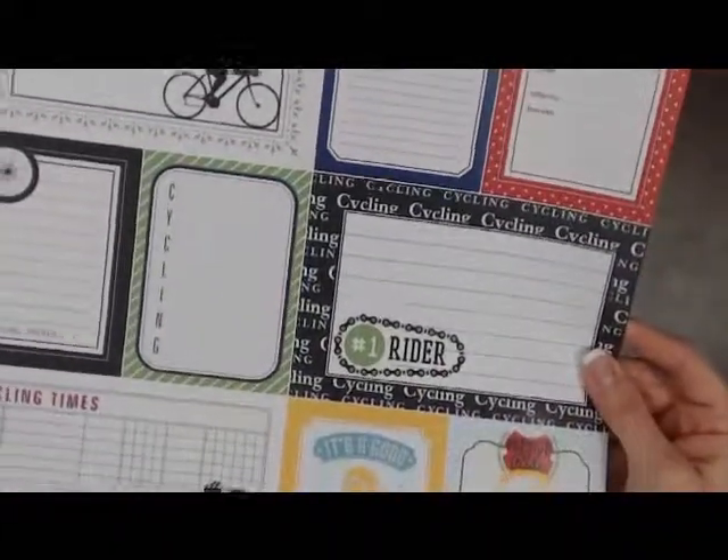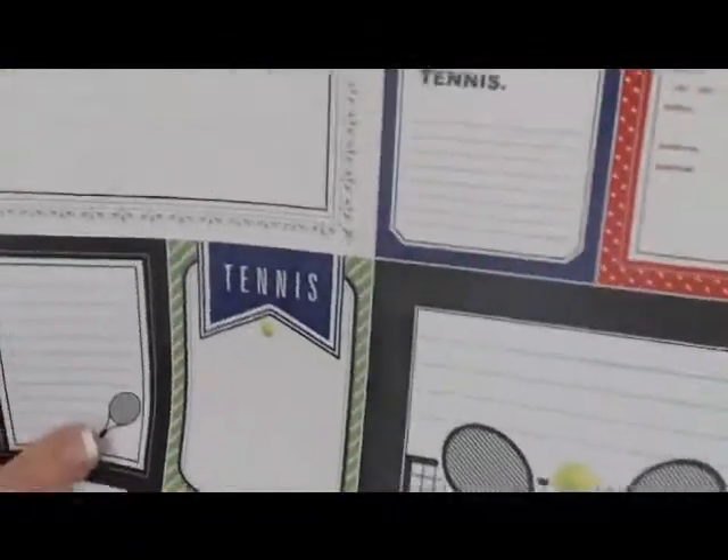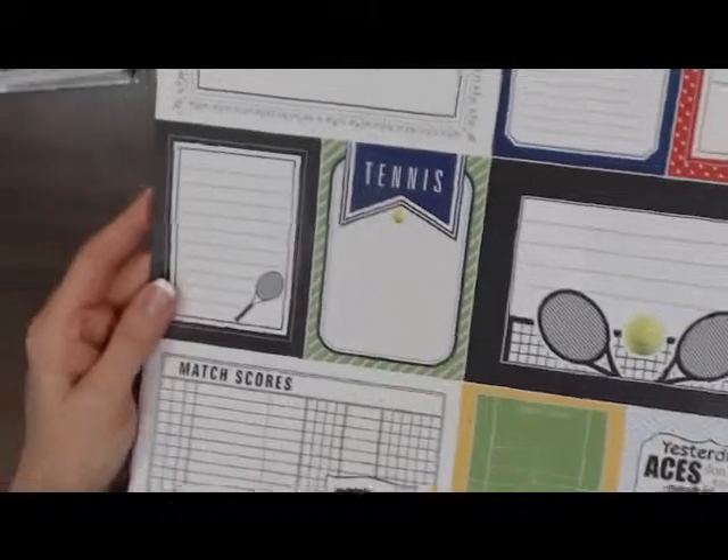And cycling, and tennis. Not a lot out there for these two — tennis and cycling. So that's the sports papers that we got in from Scrapbook Customs.